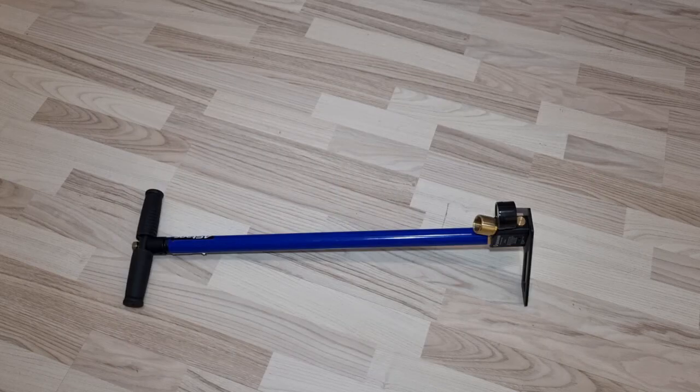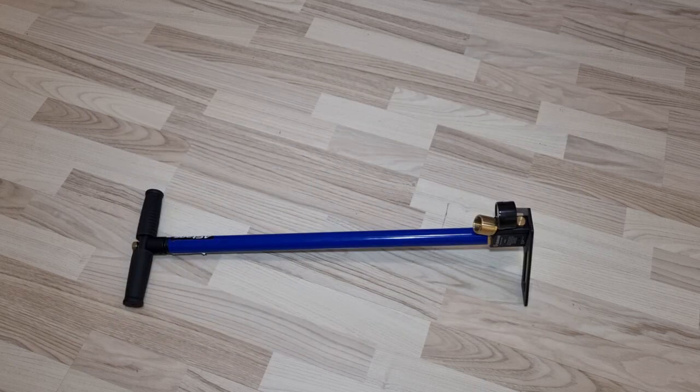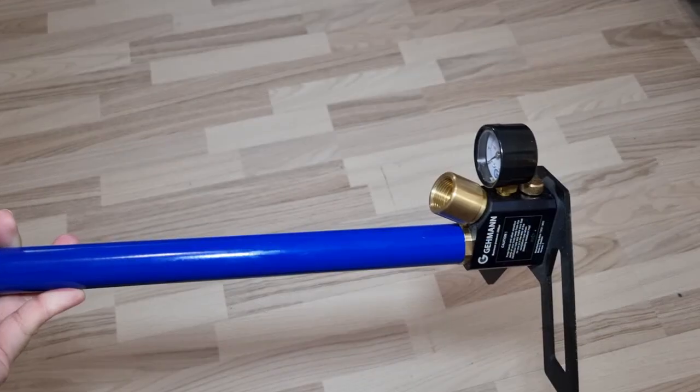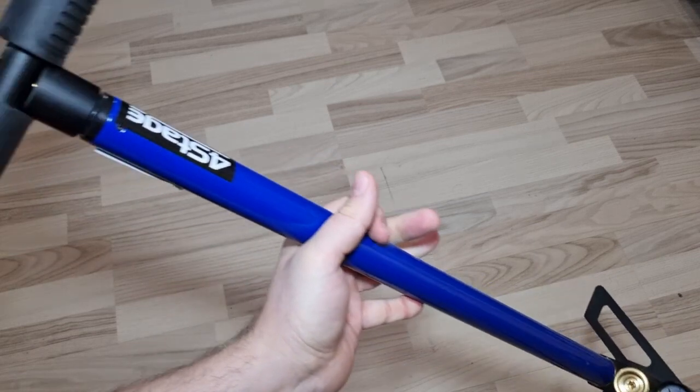The air tank is relatively cheap, but you have to fill it somehow somewhere, so that is a hassle. The small compressor is quite expensive, especially the good ones. There are less expensive compressors made in China that are good, but most aren't. I chose the manual pump because it's cheap and quite hassle free.